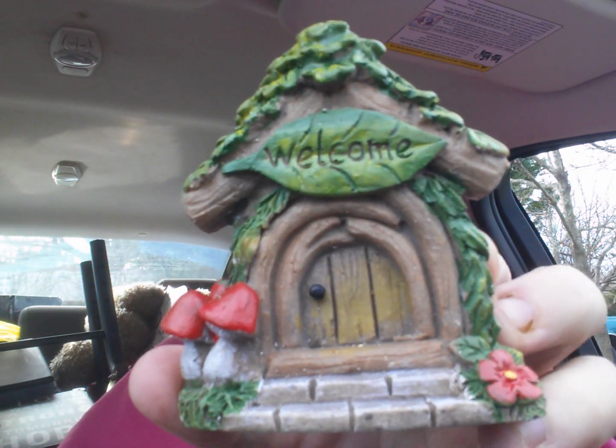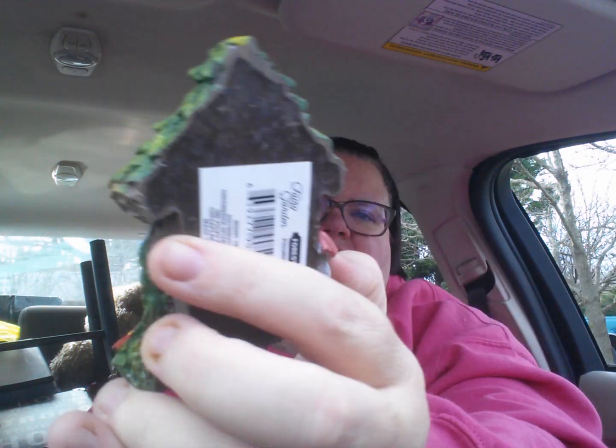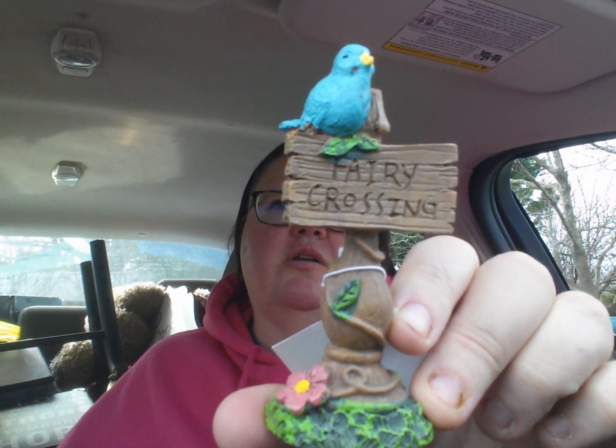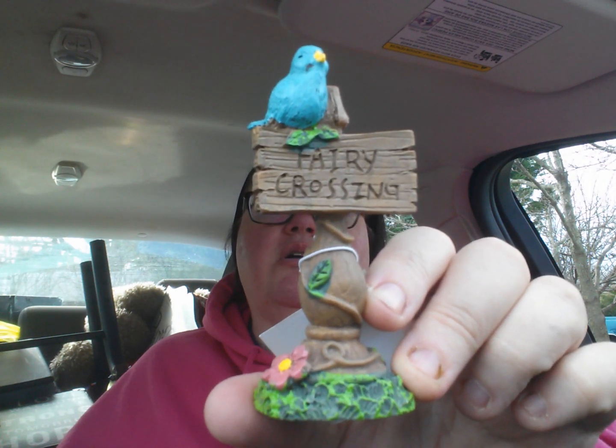The back is just plain. Look at this one — I sometimes lean these up against my terracotta pots. Oh, fairy crossing! I know exactly what pot I could put this one in. I have a pot that I spray-painted a coral color and I have that one as my fairy pot. I need to go back there.